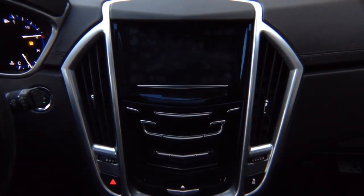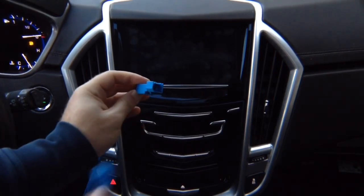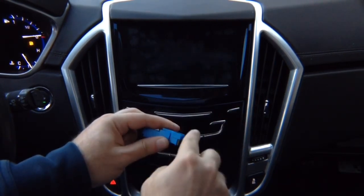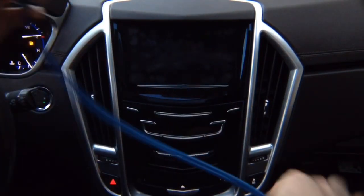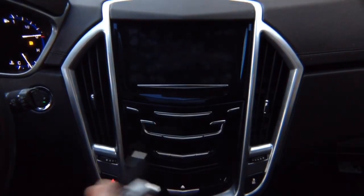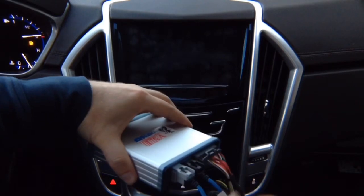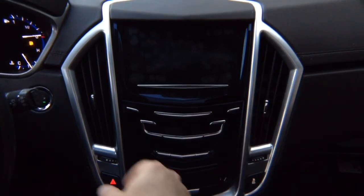Then you'll find another module, all located next to each other behind the glove box. It's going to have a blue connector — unplug it, plug the factory connector into the supplied connector we give you, then connect another connector. You unplug one from the car, plug it in here, and this plugs back into the car. It's all OEM connectors. The entire installation process after you remove the glove box will take approximately two to three minutes.